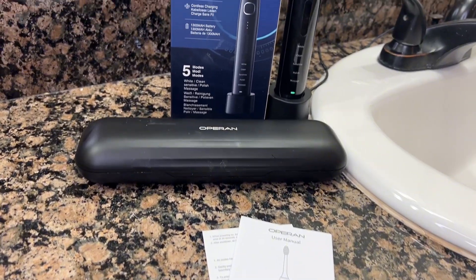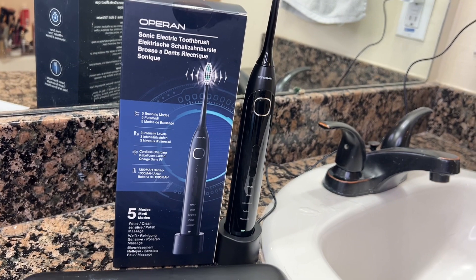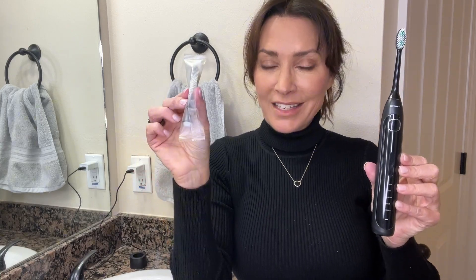It's easy to use and it's portable. I love the fact that it's cordless — you can charge it on its own charging cradle that it comes with. And it comes with eight replacement toothbrush heads so that you have a fresh toothbrush and extended use.